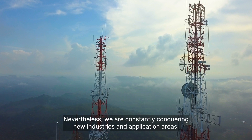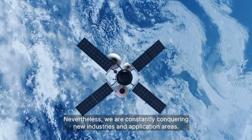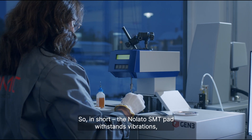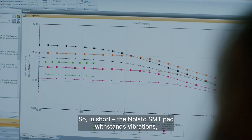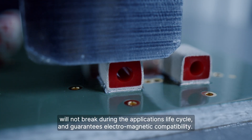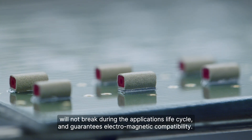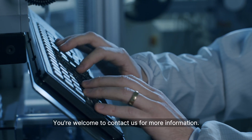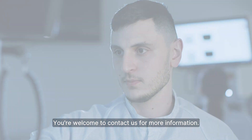Nevertheless, we are constantly conquering new industries and application areas. In short, the Nolato SMT Pad withstands vibrations, will not break during the application's lifecycle, and guarantees electromagnetic compatibility. You're welcome to contact us for more information.